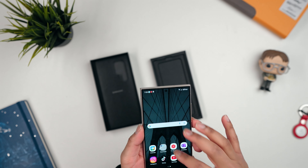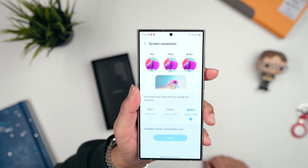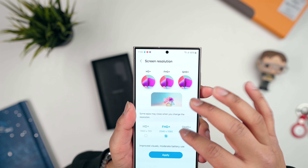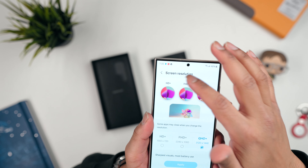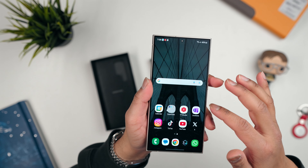One thing to know is you actually have to go into settings and turn the screen resolution up to Quad HD Plus, otherwise out of the box it's at Full HD Plus. This screen looks absolutely incredible. The 120Hz refresh rate is an absolute must for all devices — it is 2024 and once you go 120Hz you can't go back. Everything is nice and smooth with no lag, no hiccups.